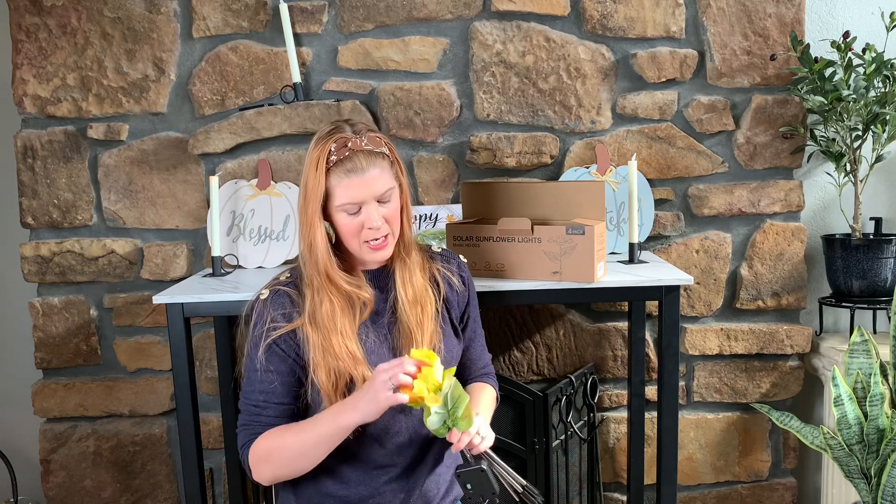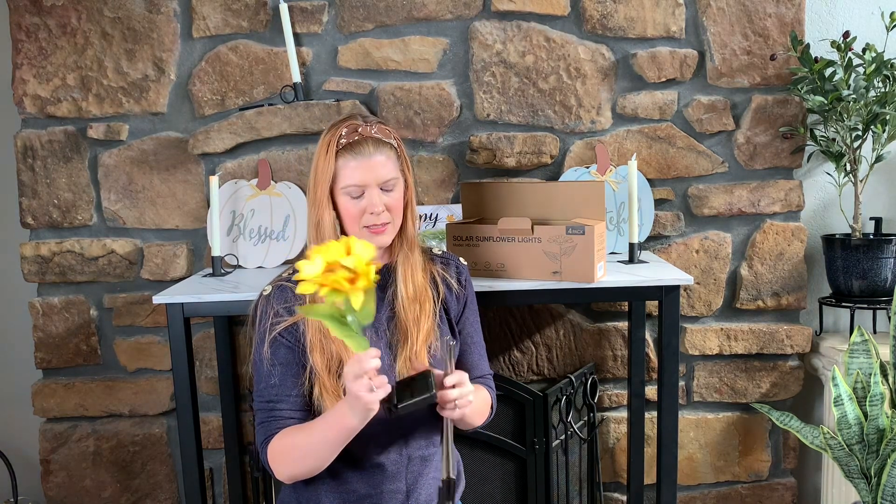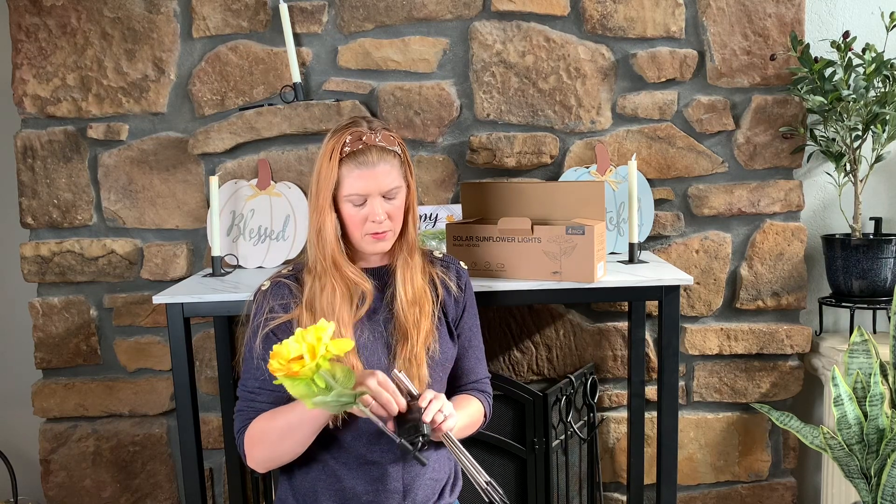You kind of have to fluff them out a little bit once they come out of the package, but it looks like a sunflower and it has a nice stem. The stem part right here has a light in it, and then this is your adjustable solar panel.